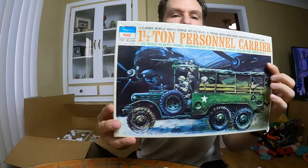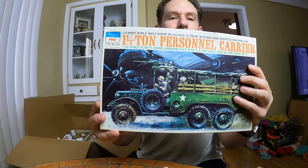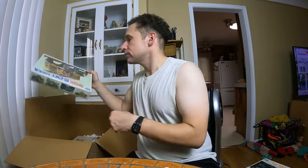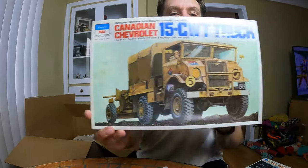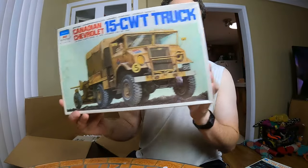What is this? We already saw one of these — it's the same personnel carrier I showed you earlier, just another one. This is a new one — it's a Peerless Max, British Commonwealth Armed Forces, World War II. Canadian Chevrolet 15 CWT truck, 1/35 scale, brand new, still in the original cellophane. How about that? That's pretty cool — kind of makes me want to get back into building these model kits.